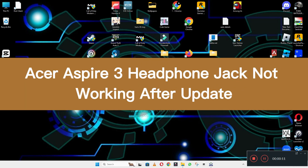Hi everyone, hope you are good. In this video, I will tell you about the Acer Aspire 3 headphone jack not working after an update.